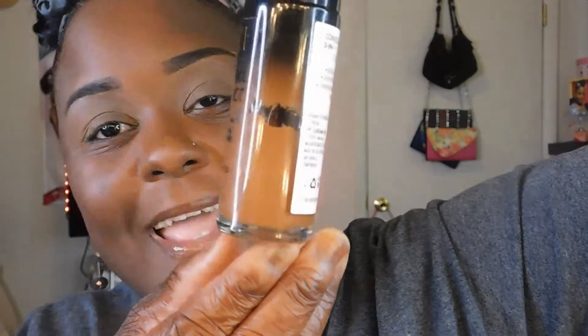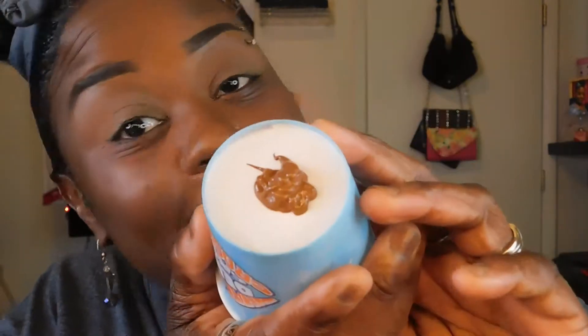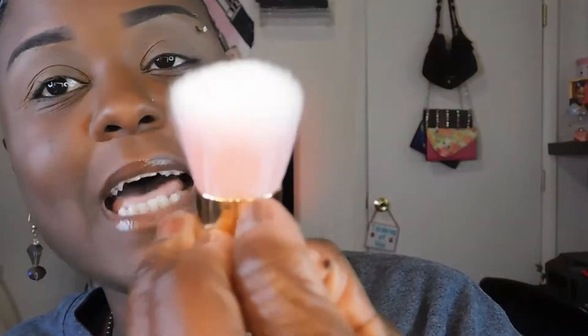Alright, let's get right to this look. I don't have any foundation on right now, so I'm going to use my Milani Conceal and Perfect two-in-one foundation. I'm kind of getting low, so I'm gonna shake that up and put it in my little cup. I always take my Dixie cups and use them as little holders for the foundation — might be a nice little idea for some of y'all. Now, the brush I'm going to use is this flat top brush — it has a nice density.